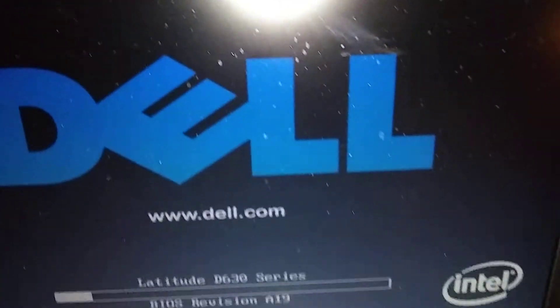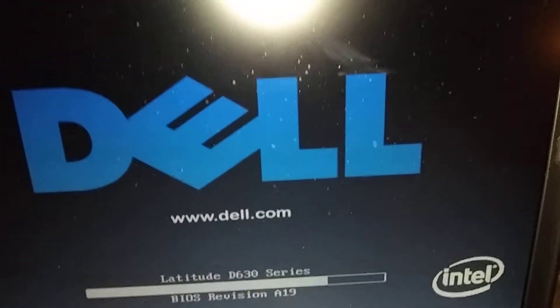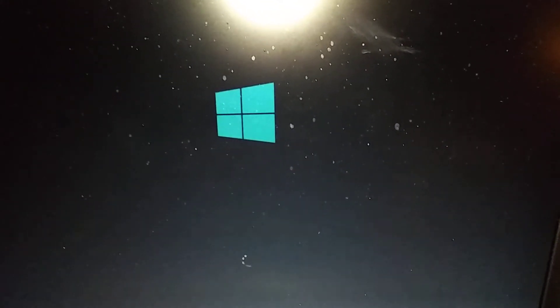Okay, that's the factory reset done. Now it should reboot. That'll work on most Dell computers — Dell Latitudes. Like and subscribe, leave comments. That's it!